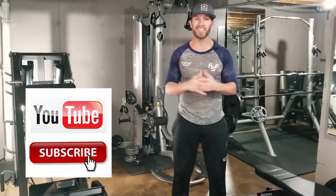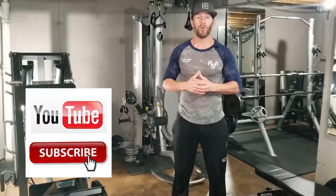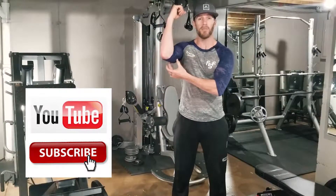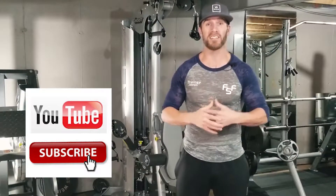Hey, yo, what's up all my finishers? Thanks for making it to Final Star Fitness. On today's video, we're gonna be talking about that lower tricep muscle called the long head of your tricep. We're gonna give you two exercises to help you tone and tighten that muscle, so make sure you stick with us to the end.